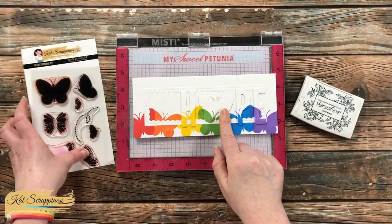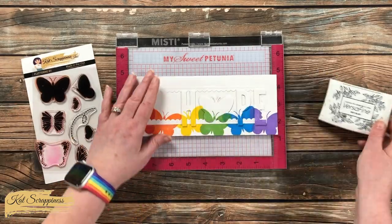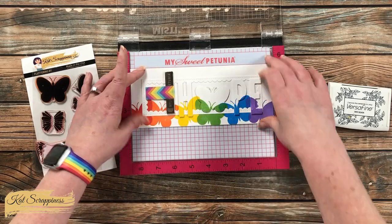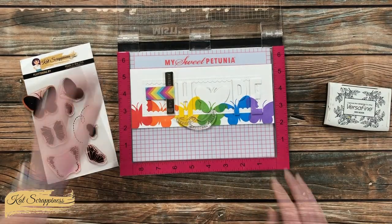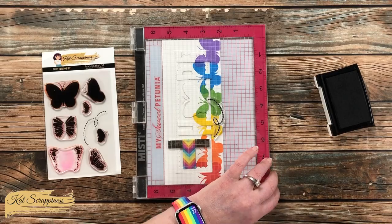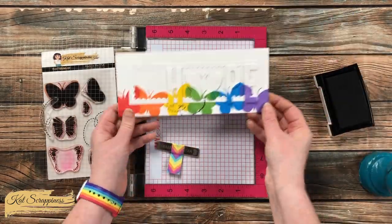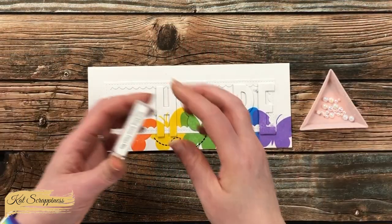At this point I decided I wanted to add the little tail to the butterfly to make it more evident that it is a butterfly. Because I already had the card almost completely done, I had to cross my fingers — but luckily I did use my MISTI, so I was able to set the stamp up, ink it up, and get it stamped correctly.